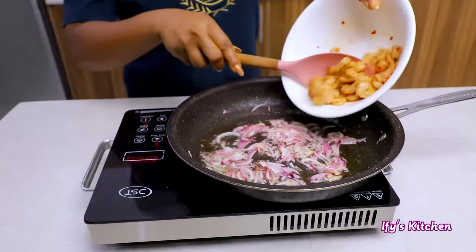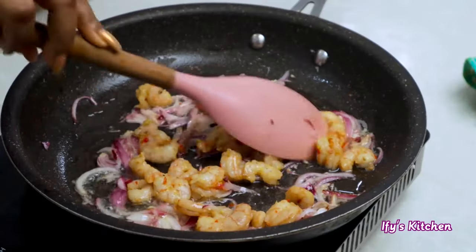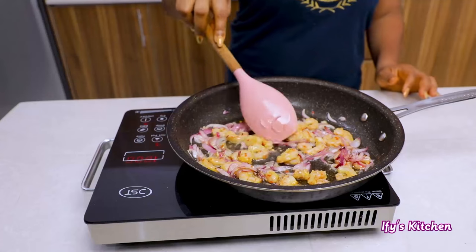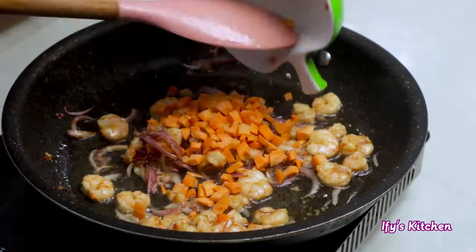Add in your shrimps that we seasoned and set aside. Do this part on medium-high heat and cook for about two minutes before adding your next ingredient. This is a really fast meal — it takes no time at all.